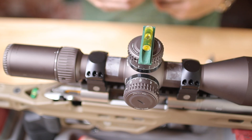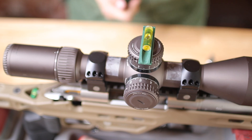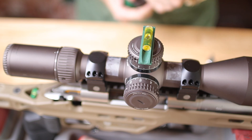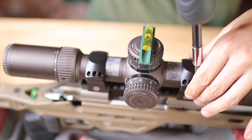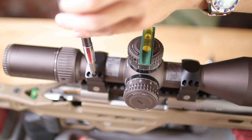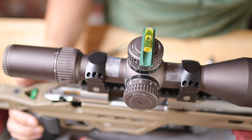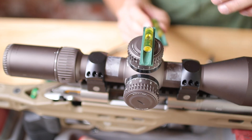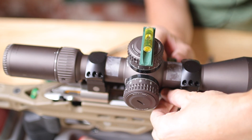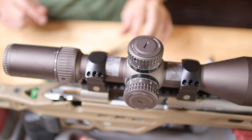Let's go ahead and tighten her down. Let's go ahead and set this at 25 inch pounds. Chassis is level. Scope is level. Rail is level. We're good. We are installed.